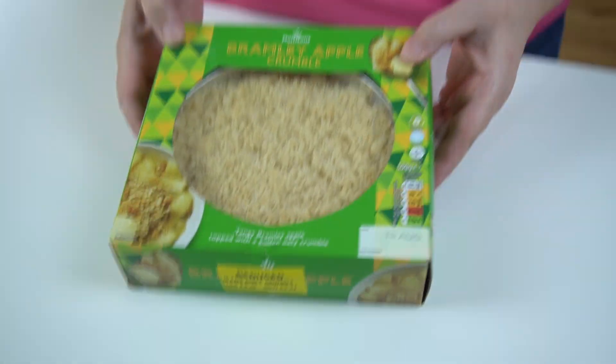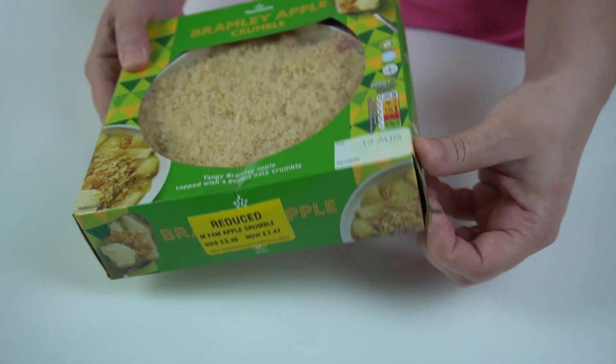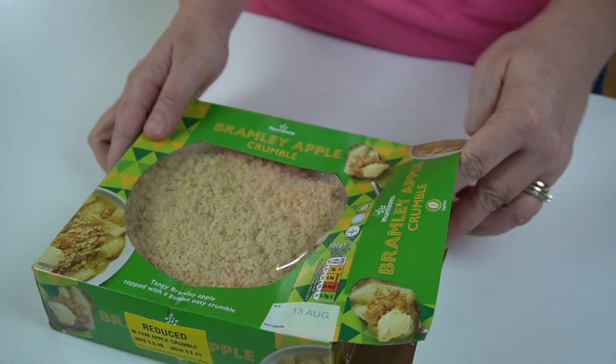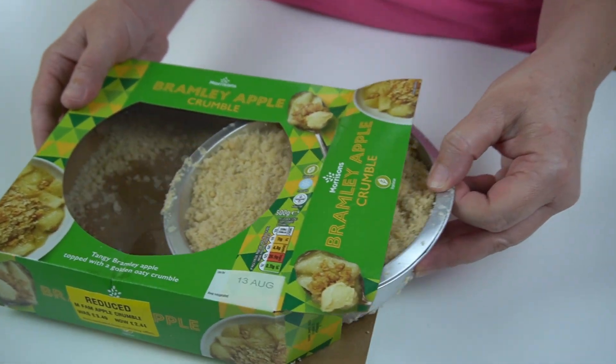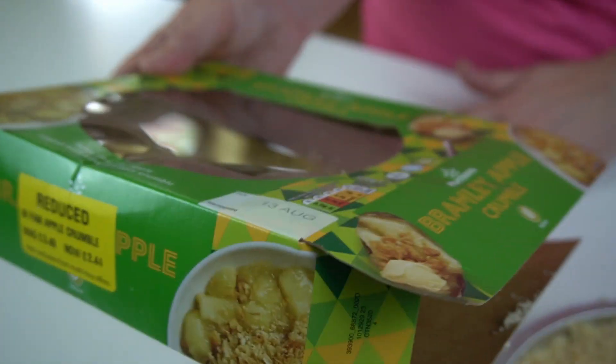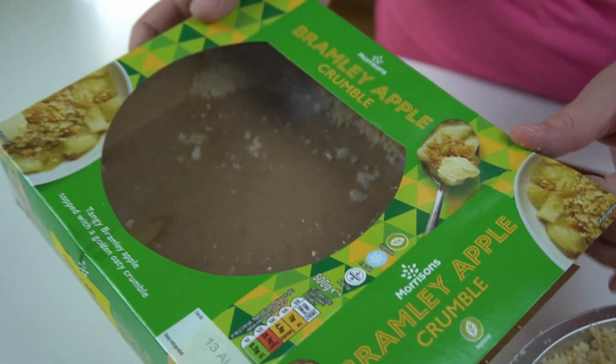Where did all that come from? I think shaking the box means half the contents of the topping are actually in the box. Let's get it open, Lisa, and have a look. Get ready. It's going to be an apple crumble pick-up! Oh no, it's not too bad — there's loads in there, look. Do you think we dare sprinkle it back on the top? Yeah, why not?